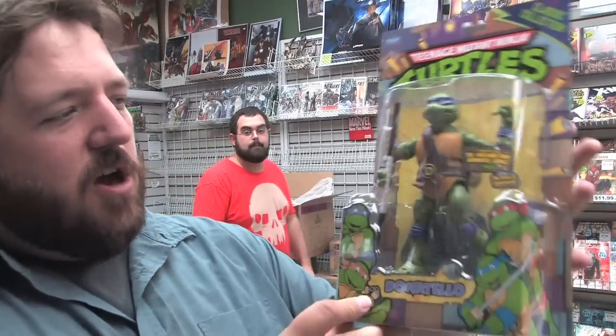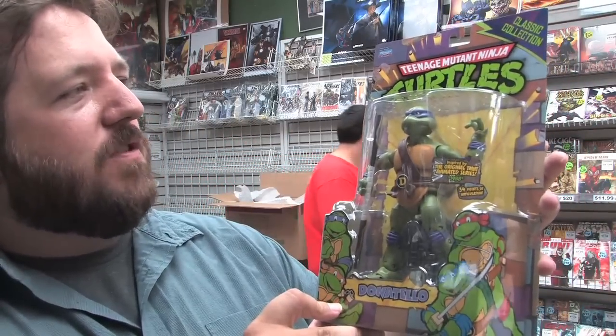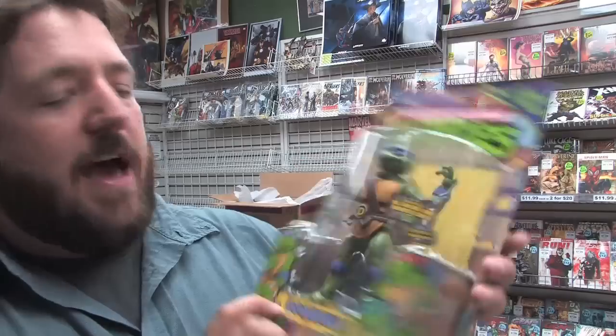First up today we've got these retro-inspired Teenage Mutant Ninja Turtles figures from Playmates. As it says on the box, they are inspired by the classic figures, but they're much bigger and much more detailed and articulated than the old figures were. Very cool. This is a Donatello — 34 points of articulation. Here's Leonardo, Michelangelo, and Raphael.